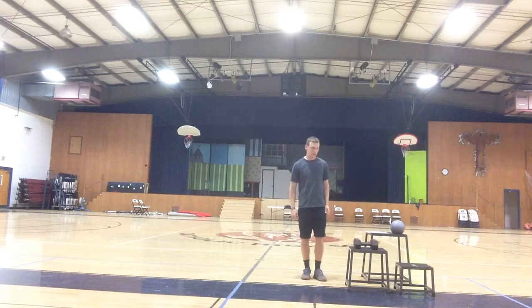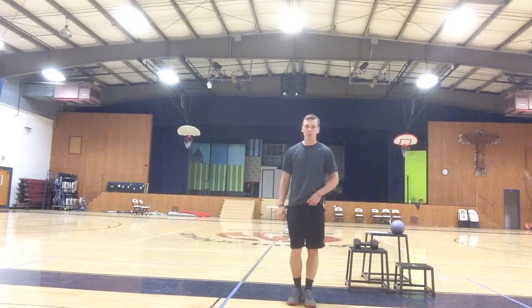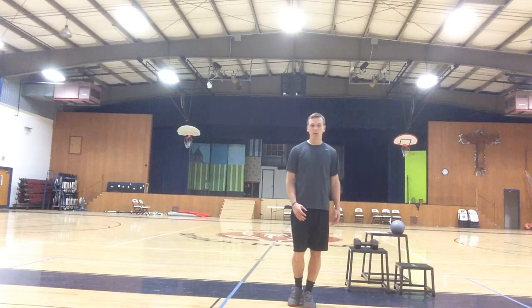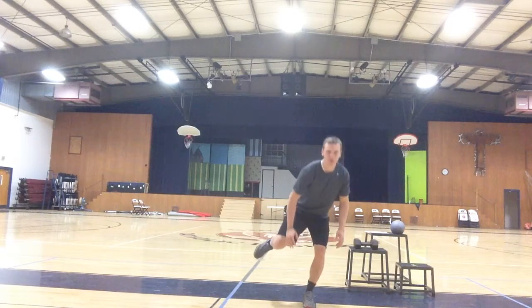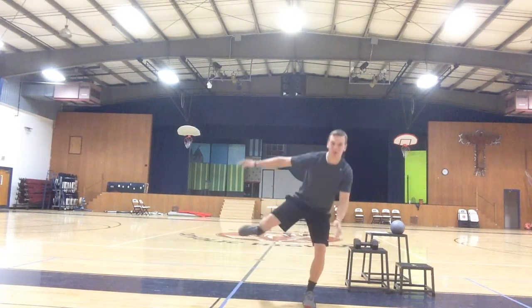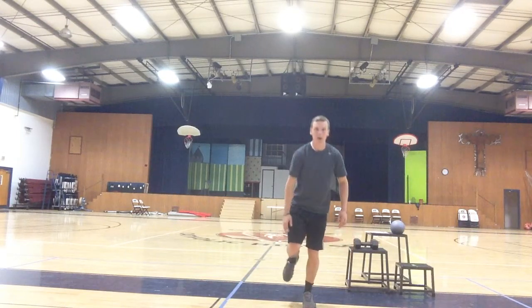First, the single leg squat. We're just going to use body weight here. We're going to balance on one leg, go down, basically touch our toe in a squat position, and then back up. So maintain balance on the one leg — down, touch, and up. Again, trying to maintain as much balance as possible.